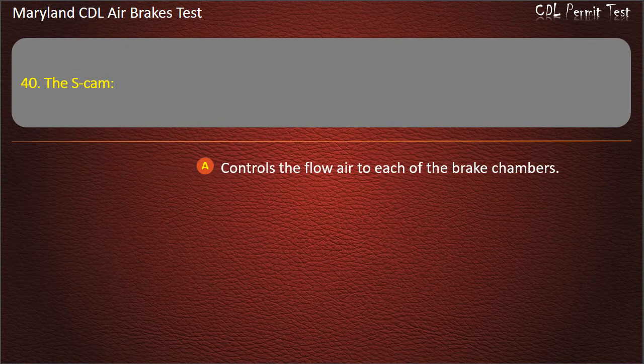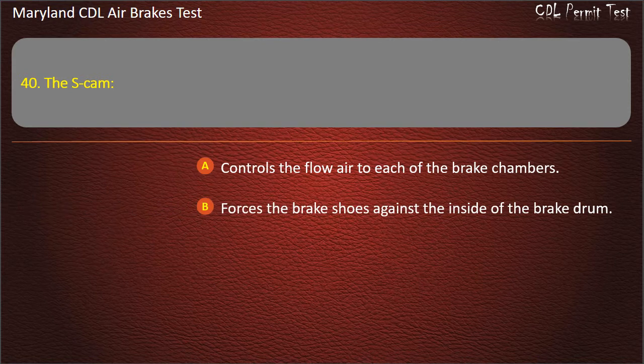Question 40. The S-cam: Controls the flow of air to each of the brake chambers; Forces the brake shoes against the inside of the brake drum. Answer: Forces the brake shoes against the inside of the brake drum.